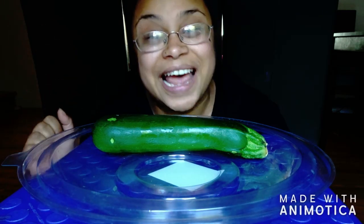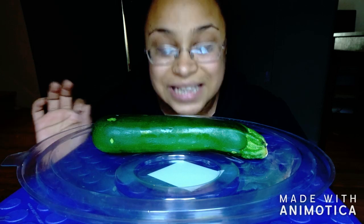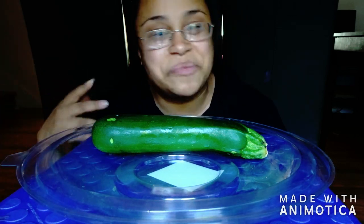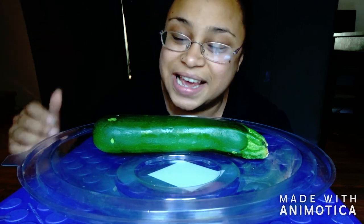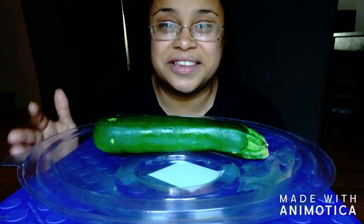Hey everybody, welcome back to my channel! I am so excited today — go ahead and grab a seat, kick up your feet, but don't ask for nothing to eat because your girl is hungry. Today I have another zucchini recipe, so let's get started.